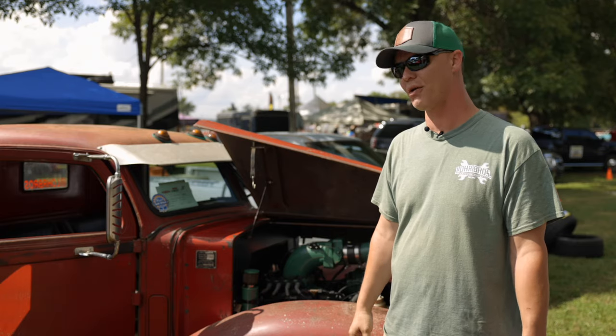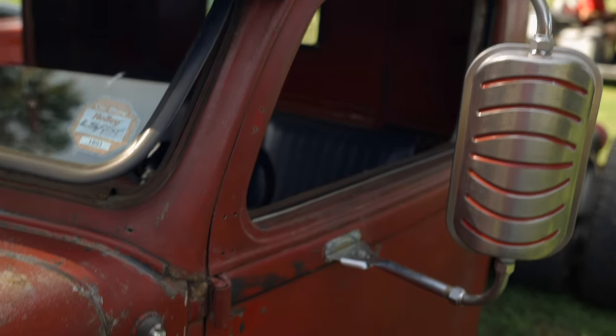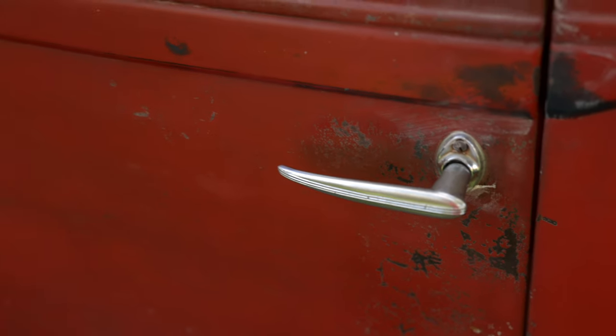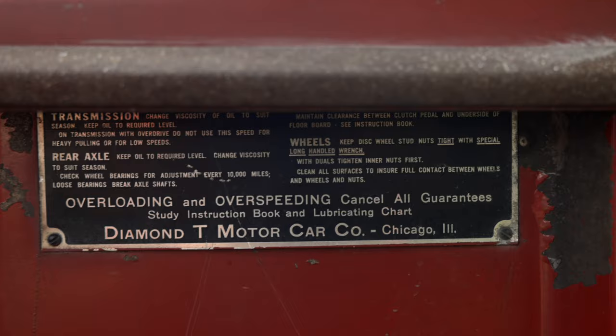They're very rare, very hard to come by. A real nice farmer guy out in South Dakota had this one in the barn. He'd already started it as a project, and it was just sitting there. It was a work truck — back then, they bought trucks and they used them to death. It might have hauled hay or corn or who knows what.